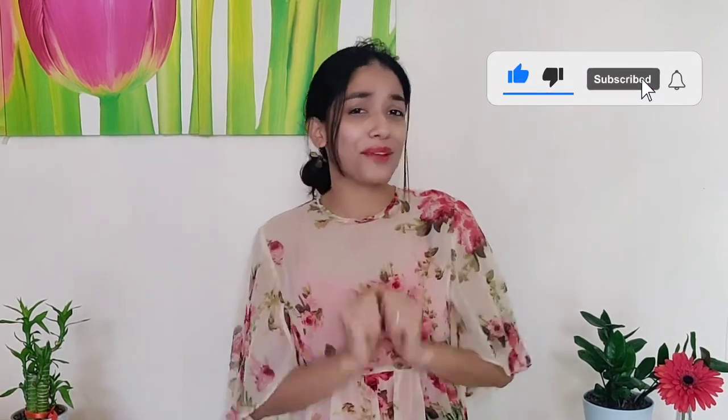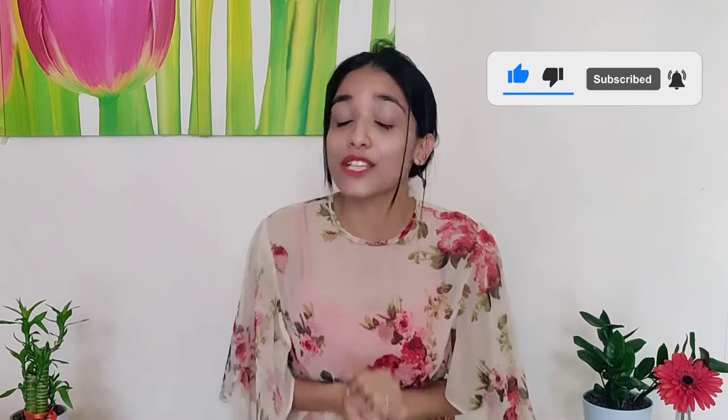If you have not already subscribed to our channel, please do subscribe. We have a video coming out every week — click the bell icon so you're notified when it does. With that, let's go and bake some bread.